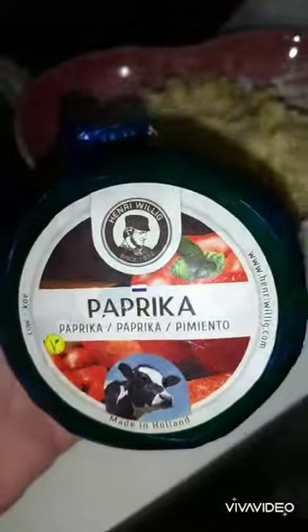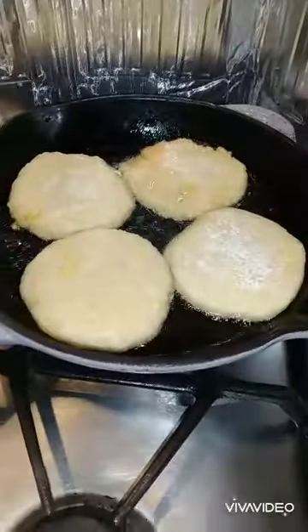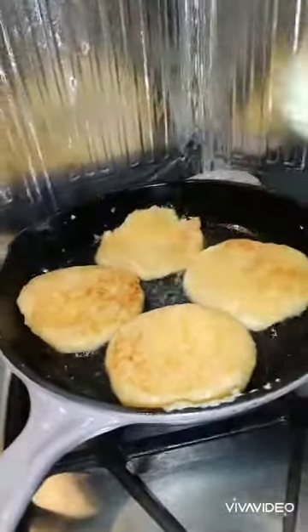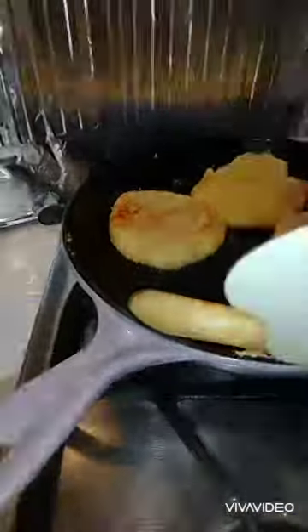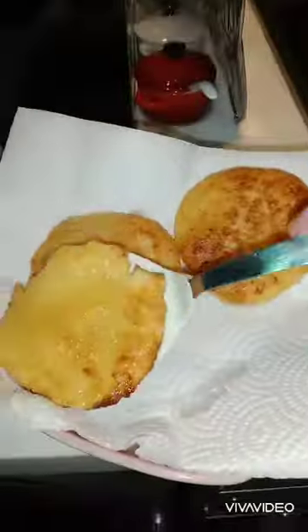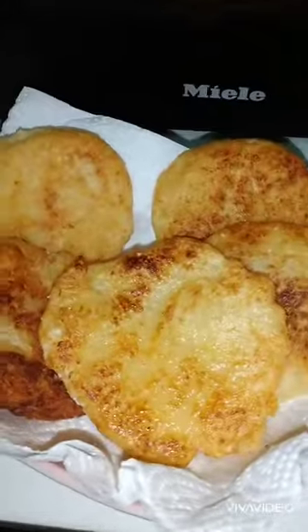I added more flour to adjust the texture. It's very difficult to work with. Then I added cheddar cheese — this cheese came from Germany, given to me by my boss. The potato patties I made were super sticky, so I added cornstarch. I hit it with quite a bit of oil, and it got even more oily because when the cheese melted, it released oil. But it's healthy because it's olive oil.